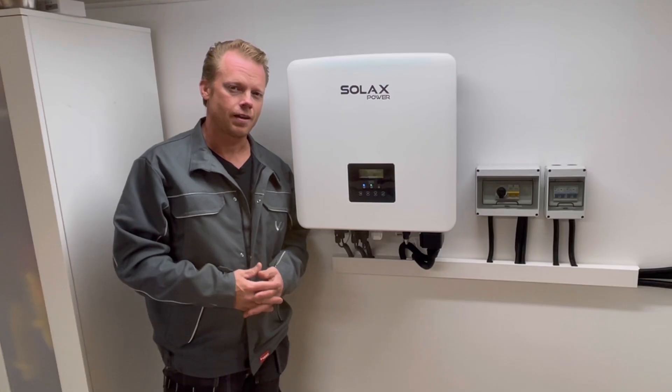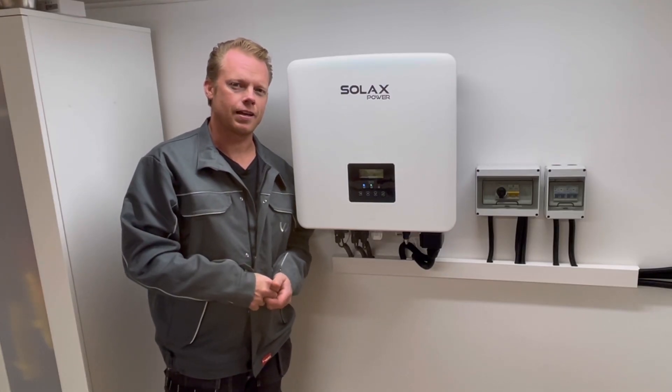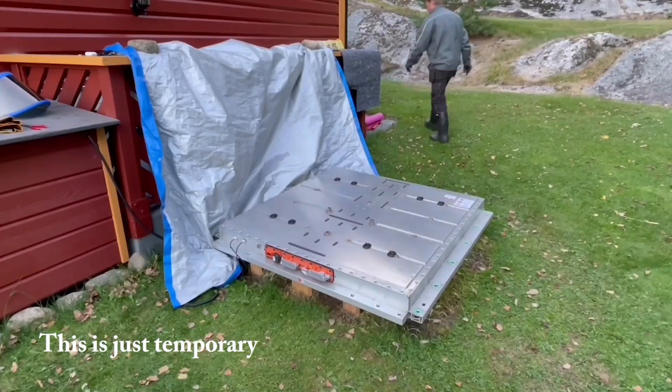Hopefully I will have this battery do its balancing and maybe I can have control of the output — if so that would be just perfect. I am going to do an update when I know more about that. I hope I see you next time, have a great day, take care and goodbye!